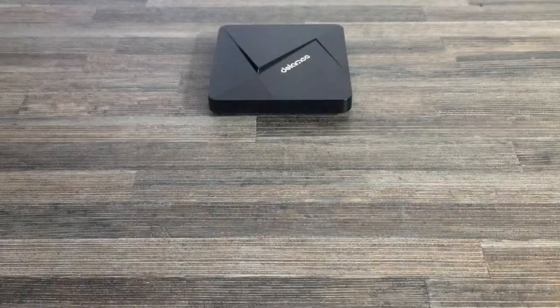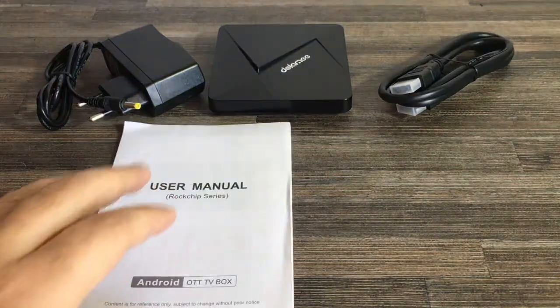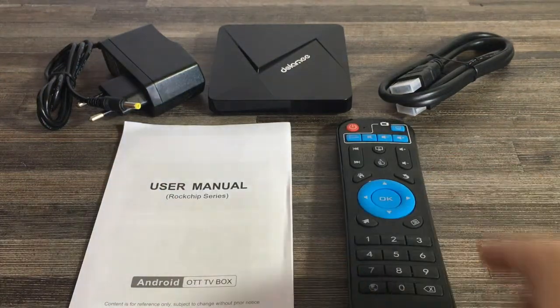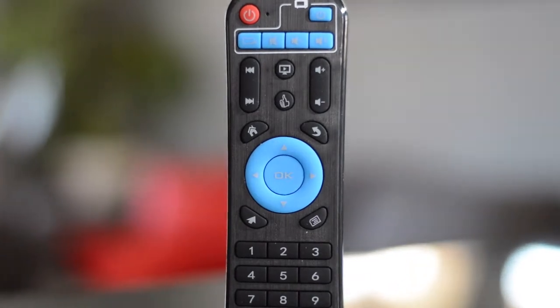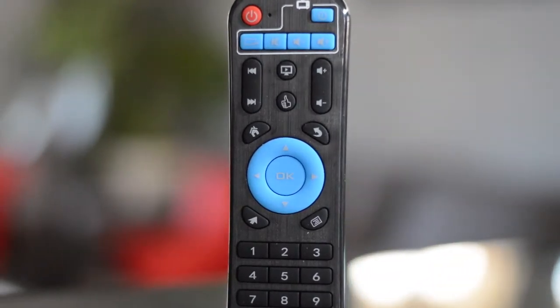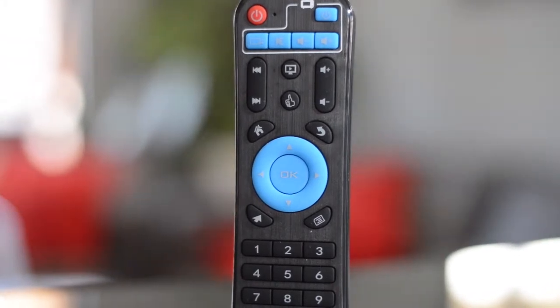Also included in the box is the DC5V power adapter, an HDMI cable, user manual, and a remote. The remote has all the standard features that you would expect, like volume, skip, enter, and a directional arrow pad, as well as a dedicated home button, internet browser, and a mouse toggle pointer.